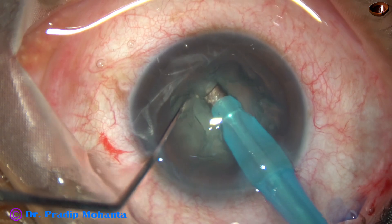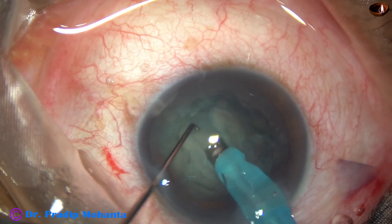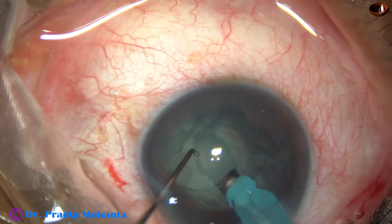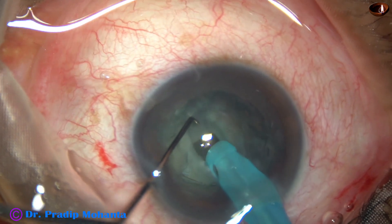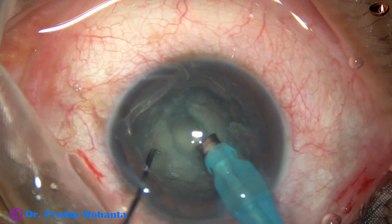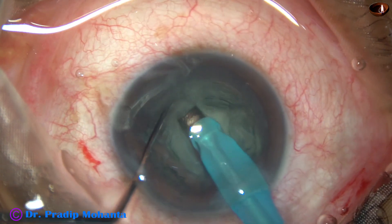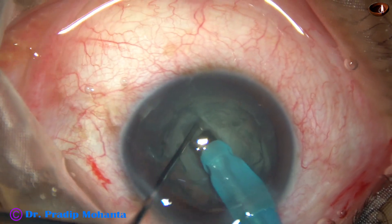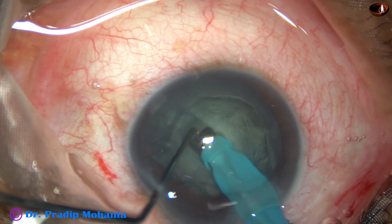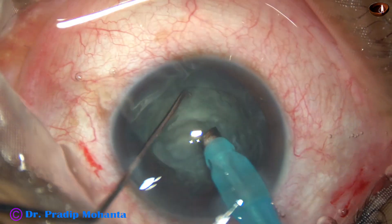Flow rate is 20 and ultrasonic energy used in this case is 50%. If the cataract is hard we can use higher power. The tunnel has been widened a bit, rotated 180 degrees, and a bit of sculpting is done on the other side. Now I go to the floor of the groove and applying opposite forces.